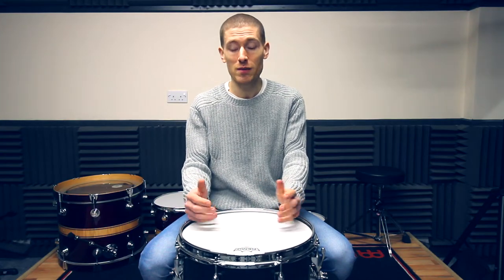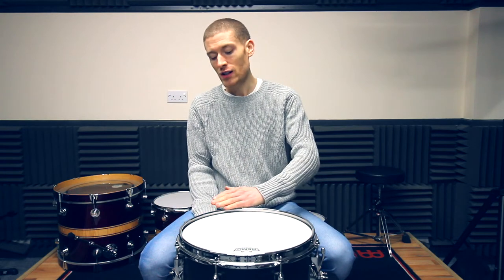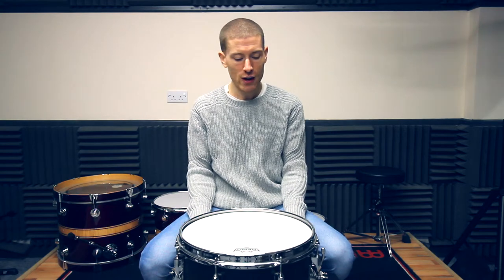There are other factors that affect the sound, such as the diameter of the shell, which affects the pitch. Then there's the depth of the shell — with a shallower shell you get more response from the snare wires, but with a deeper shell you get more body to the sound. There's also the material of the shell: wooden shells produce richer tones, and metal shells produce higher, brighter tones.